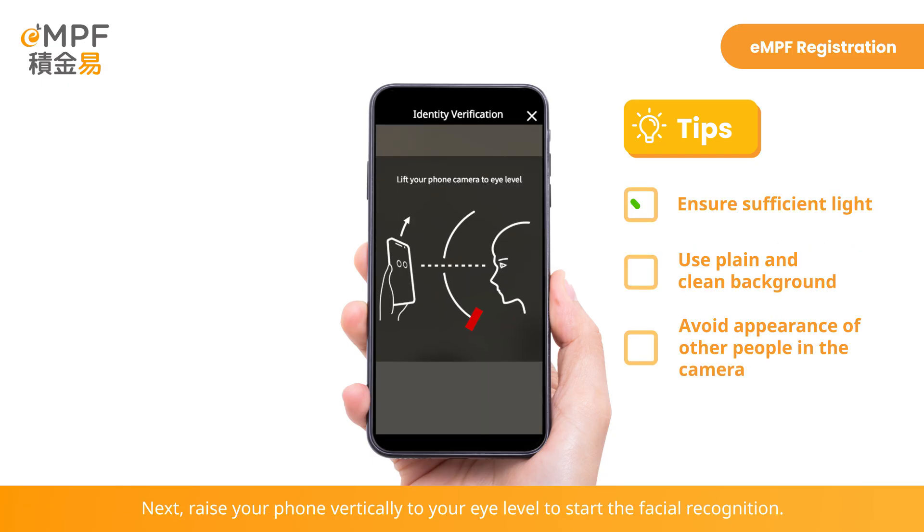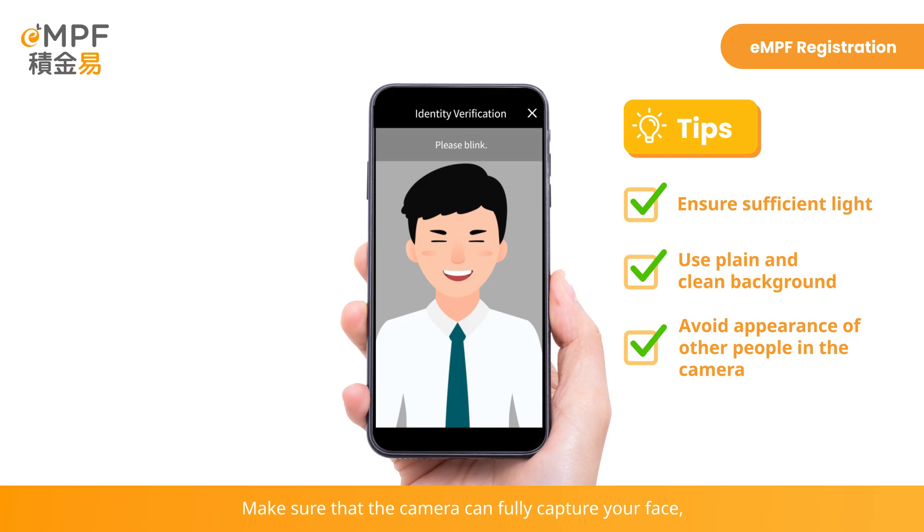Next, raise your phone vertically to your eye level to start the facial recognition. Make sure that the camera can fully capture your face. Follow the instructions and blink accordingly for verification.